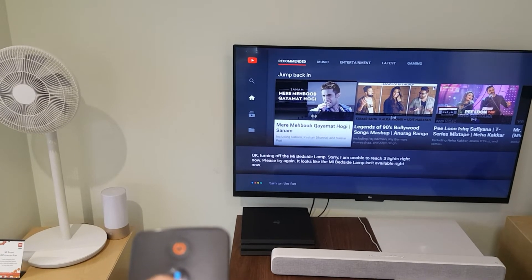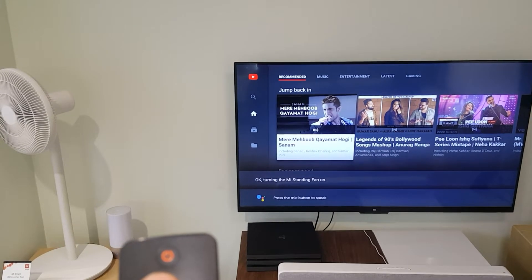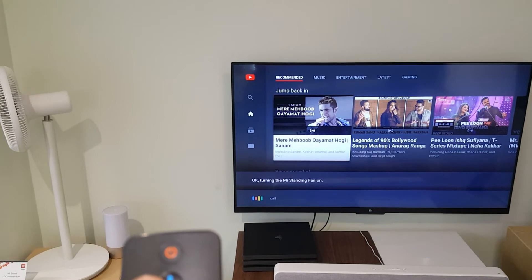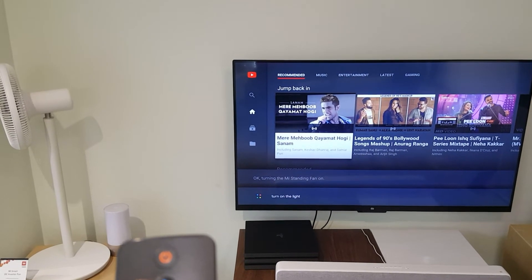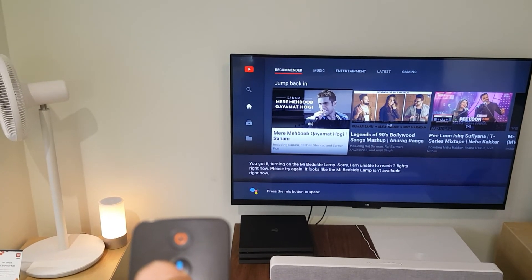Please turn on the fan. Okay, turning the new standing fan on. Turn on the light. You got it, turning on the new bedside lamp. Sorry, I am unable to complete the request.